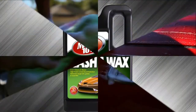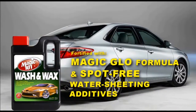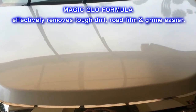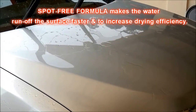Magic 101 Wash and Wax is an evolutionary car shampoo fortified with Magic Flow formula and spot-free water sheeting additives, which delivers fantastic results to remove tough dirt, road film, and grime easier. Our spot-free formula creates a hydrophobic film effect to make water run off the surface faster.